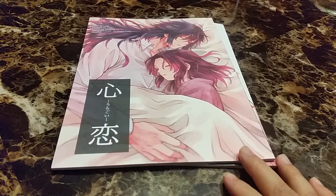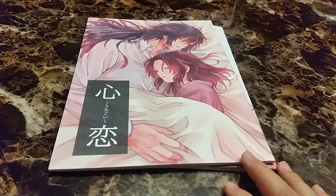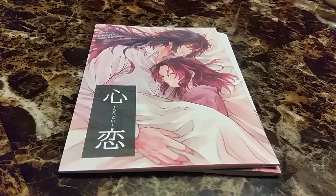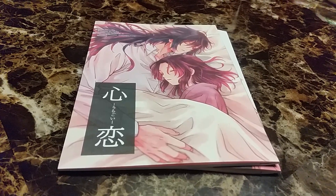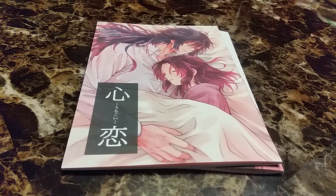She asked me to purchase these Doujinshi for her and we got them from a website called Toranoana. It is a difficult website to navigate and even with an English guide it was still really hard.